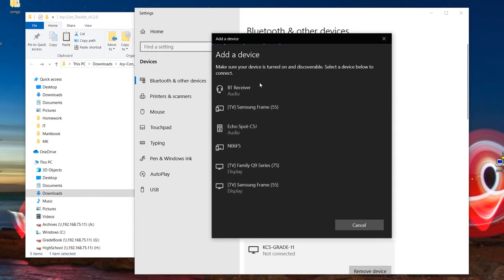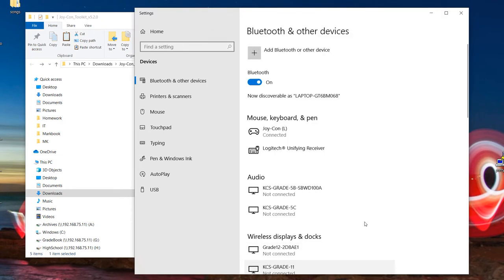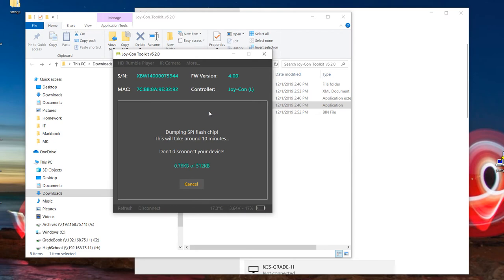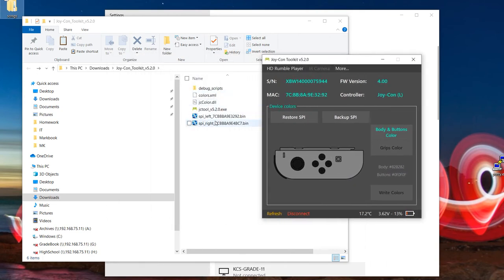The next step is to download the software — we'll provide the links in the description below. Download the software to change the actual color on your Nintendo Switch to the pink shell that we installed. First, make sure your Windows PC recognizes the Joy-Con connected via Bluetooth, then launch the software. It is being recognized as a grey Joy-Con. We're going to dump the SPI Flash first — it's going to take some time so we're going to skip over that. It's a good idea to back up the software on both Joy-Cons before making any changes.